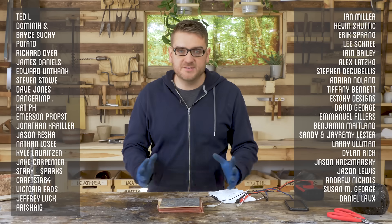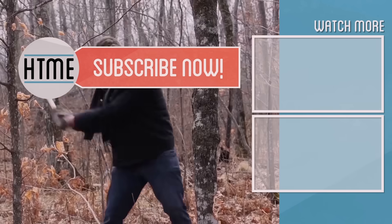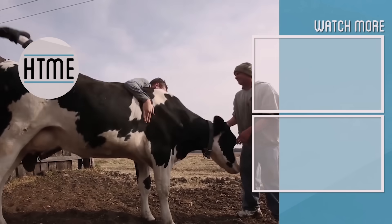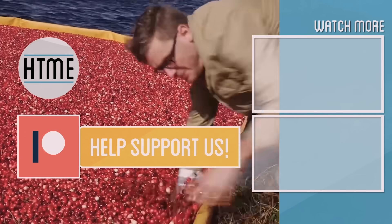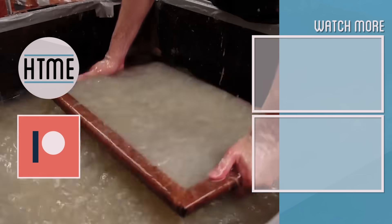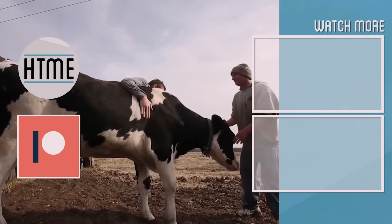Thank you again to all of our supporters on Patreon — without you this wouldn't be possible. If you like our content, consider supporting us. If you enjoyed this video, be sure to subscribe and check out other content we have covering a wide variety of topics. We are largely a fan-funded channel and depend on the support of our viewers in order to keep our series going. Thanks for watching.